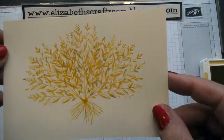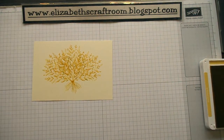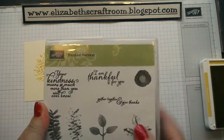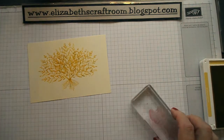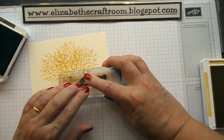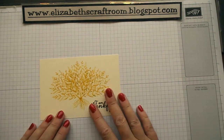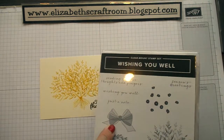Do you like that? I must admit I just could see that as a kind of a harvest look. So let's do a greeting for this. I thought I'd use the Painted Harvest stamp set with 'I'm thankful for you', and I'm going to stamp that in Soft Suede. Just pop that straight onto the project, but we need a little bit of something else there, so I think we'll use the bow from the Wishing You Well stamp set.